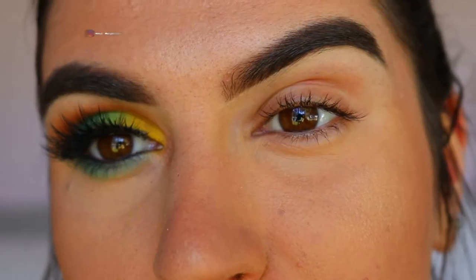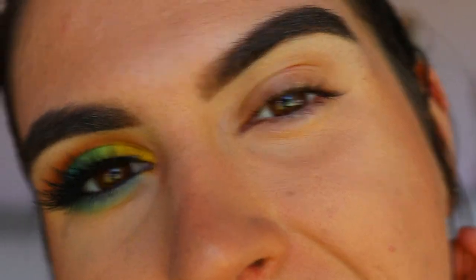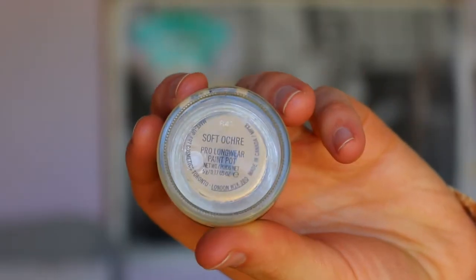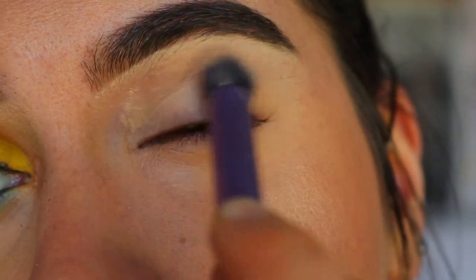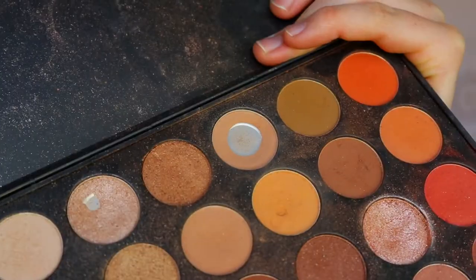First things first, I'm going to prime my eyelids using my MAC Soft Ochre Paint Pot, applying that over with a brush to neutralize the lid and create a nice tacky base for the eyeshadows to stick to.